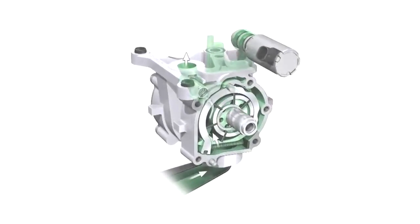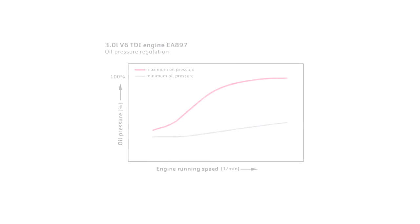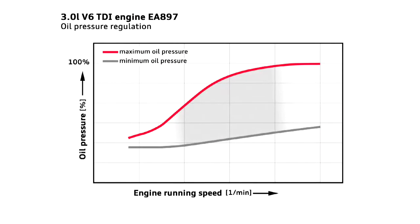The oil pump has now been refined from a two-stage control system to a continuous control system. The background for this is that the piston injectors are switched off when cold. This means that the oil pressure can be reduced to a figure lower than the opening pressure of the oil spray jets, approximately 1.2 bar.